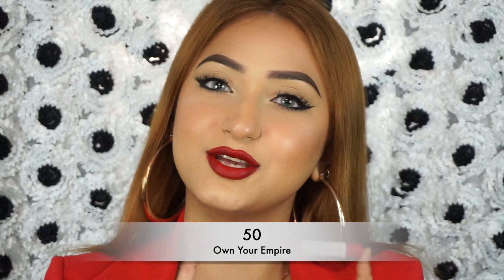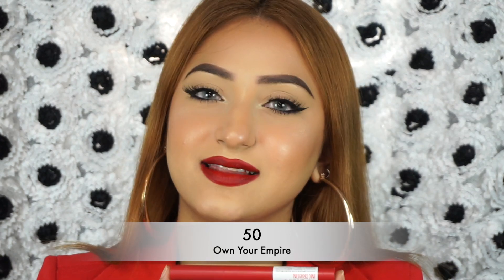We are moving on to the really deep, rich shades now. This is called 50 Own Your Empire — so this is like the CEO shade. It's this lovely deep, rich, blood red, burgundy kind of shade. It's so pretty. I know a lot of you love your deep, rich maroons and this lovely red with a lot of depth is super stunning. It will look good on all different skin tones. That is the shade 50 Own Your Empire.